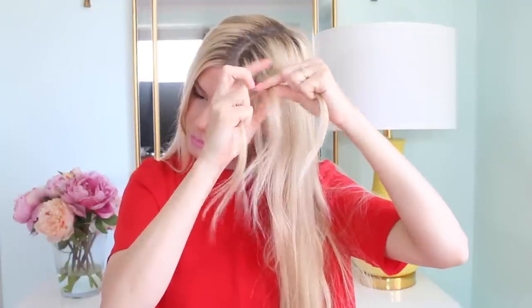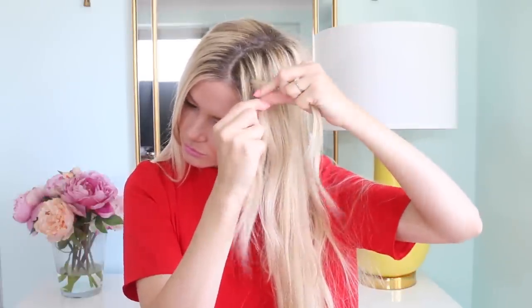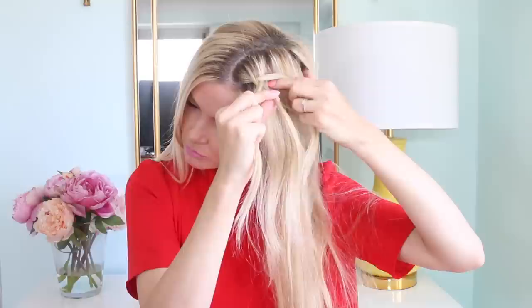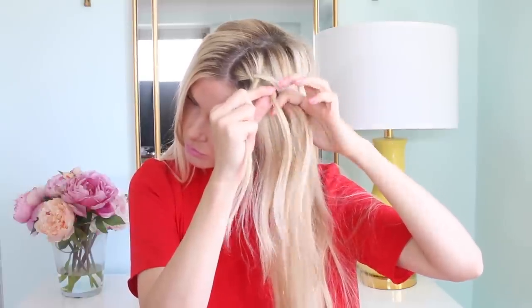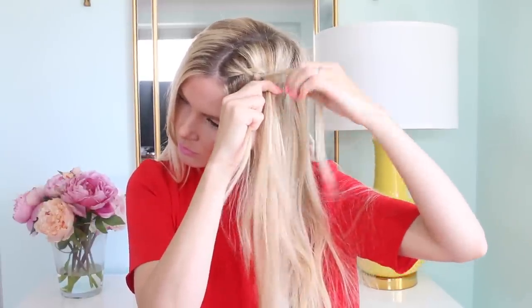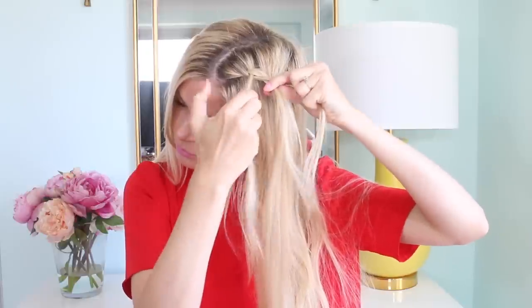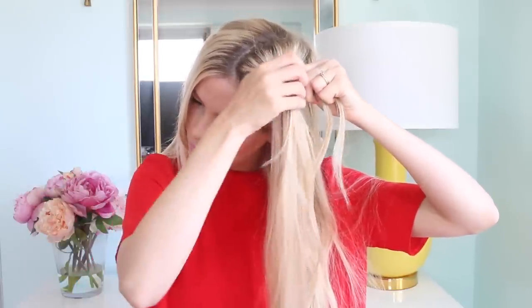If you have thin hair like I do, I definitely recommend getting some extensions for this style because you do kind of need a lot of hair. So to get started, you're just going to take three small sections from one side of your part.